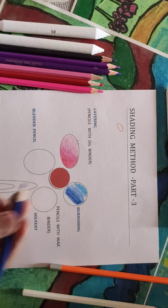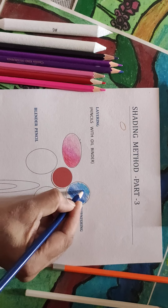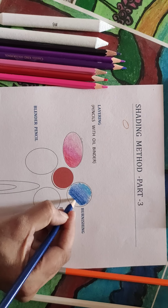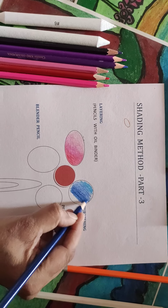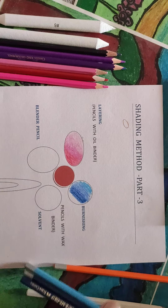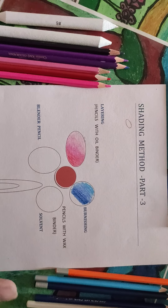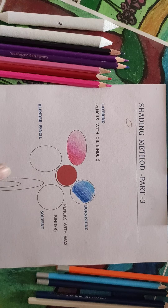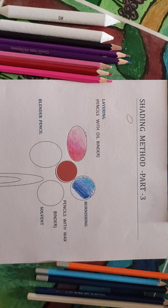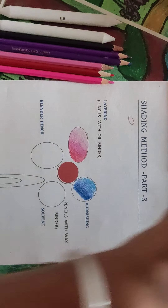The dark tone has to enter the middle tone, and the middle tone has to enter the light tone in order to blend it. The lead of pencils with the oil binder is hard, while the lead of pencils with the wax binder is very soft. This is how burnishing has to be done. With one pencil also you can do shading — the three tones can be created just by changing the pressure of your hand. Now I'll teach you how the blender has to be used.